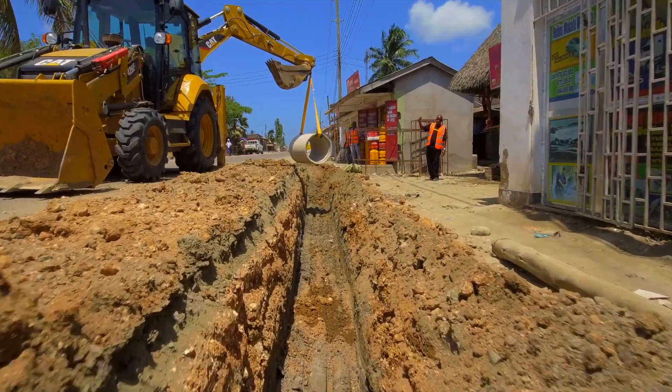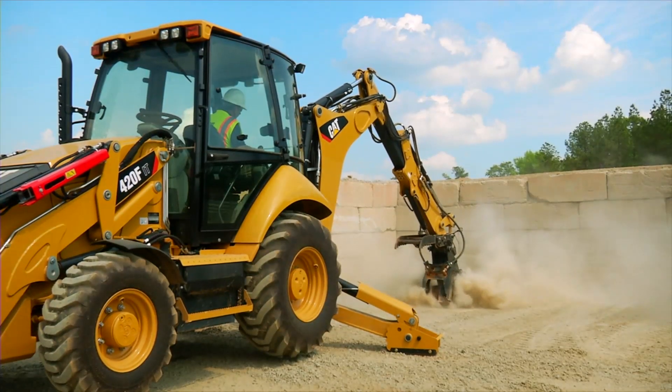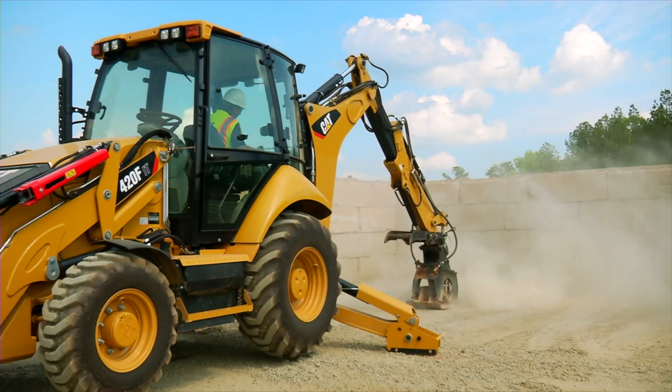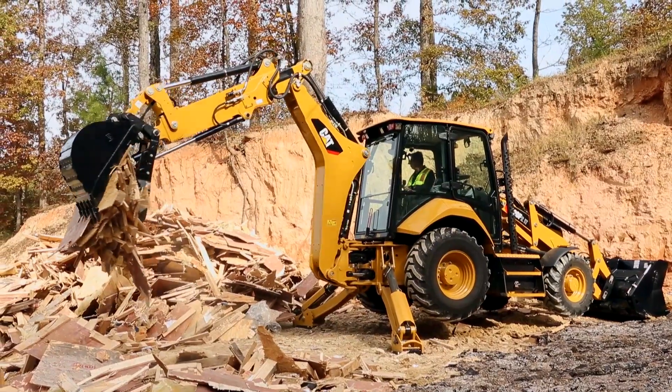In order to better serve our customers' needs around the world, Caterpillar offers two different rear designs for the Cat backhoe loader: a side shift design and a center pivot design.